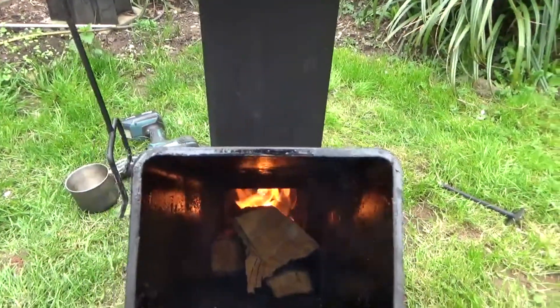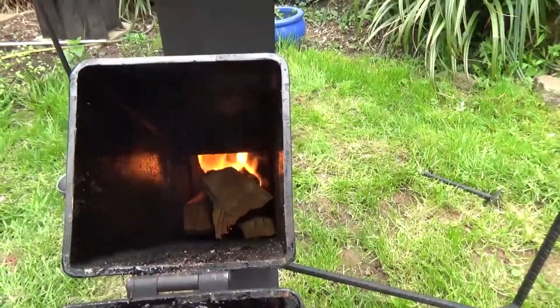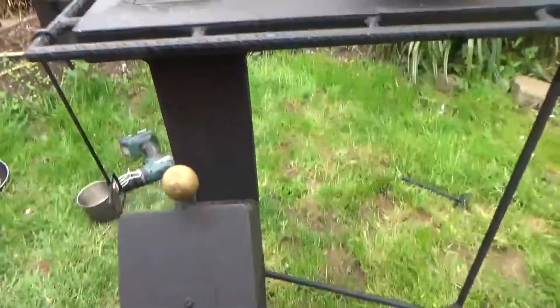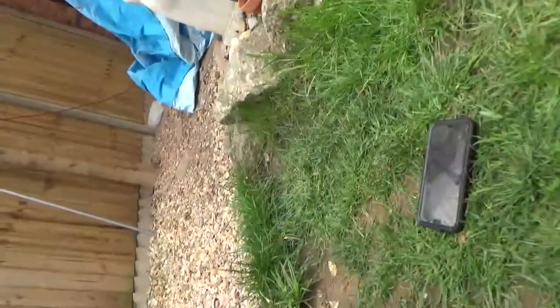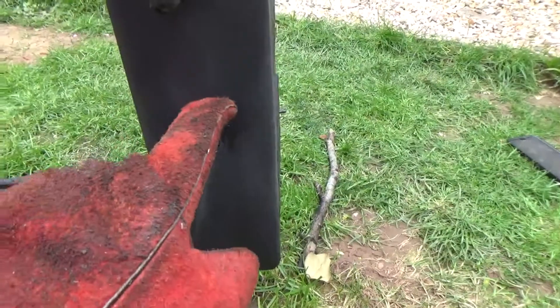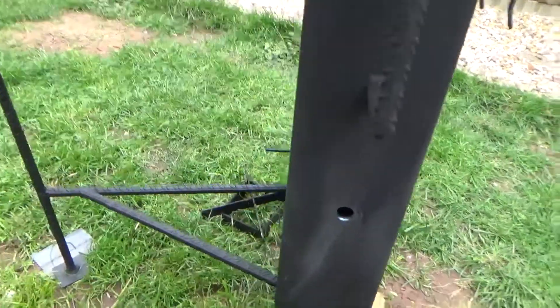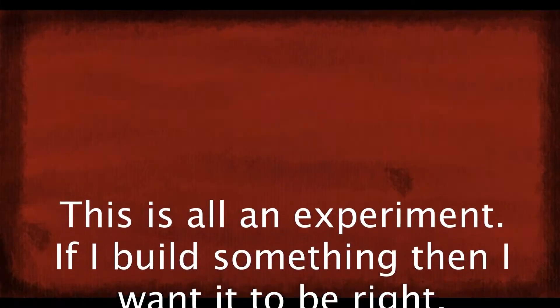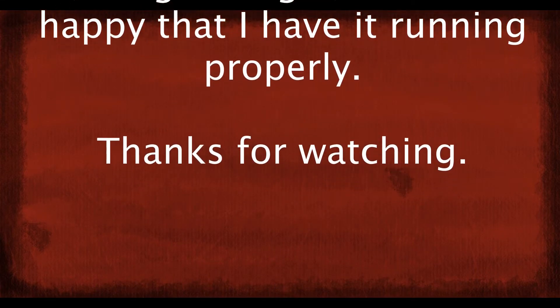You can see it in the back of the box there — seems to be running a lot better now. A lot happier with that, but I might make it a bit bigger. I figure I'll make a little flap that'll swing over it if I want it closed — nothing to lose. But at the moment, yeah, it seems much improved.